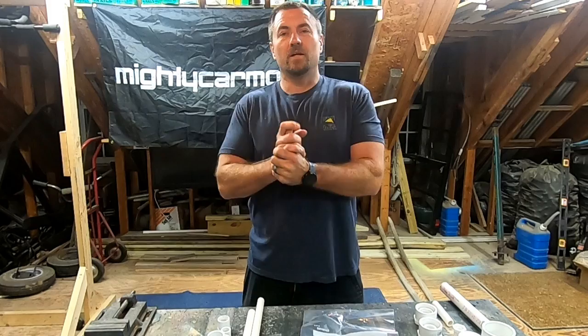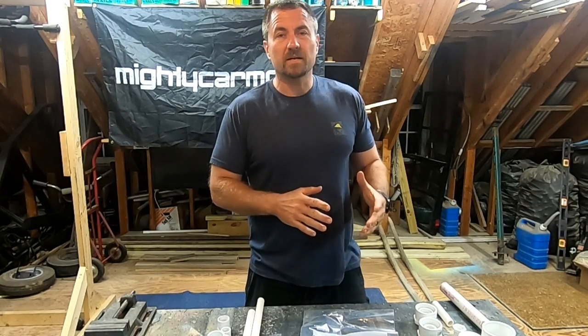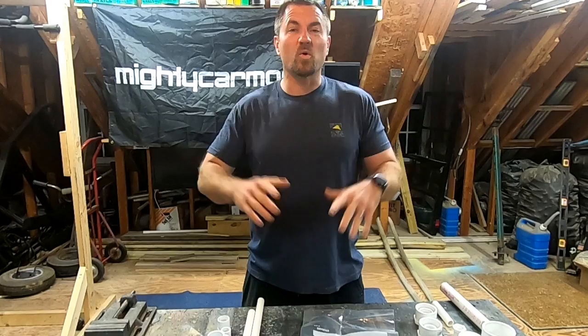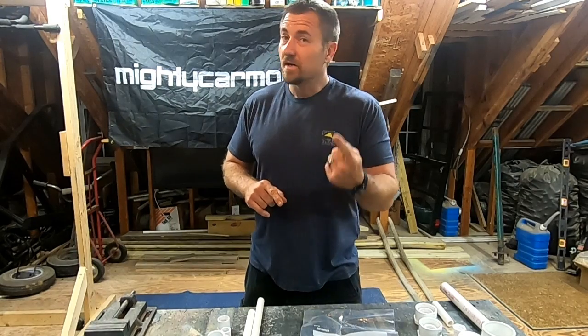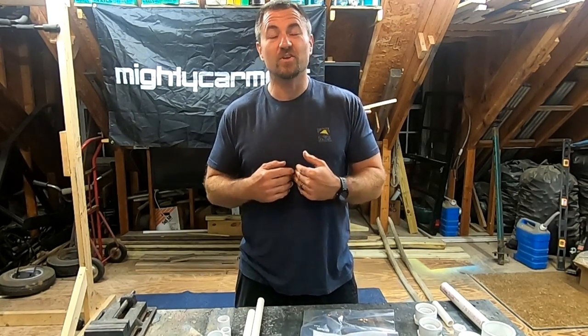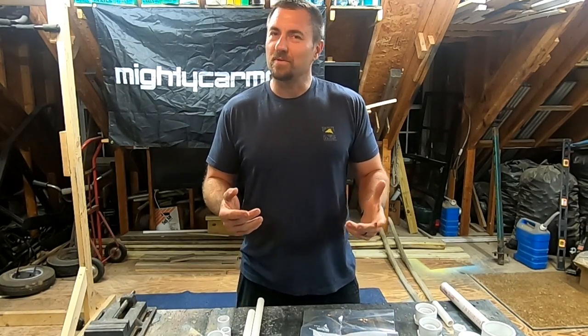Hey, welcome back to the channel. Today I'm actually going to show you something that's very simple. I did this with my Cub Scout den and it was fantastic because it annoyed the crap out of everybody, including the parents. So you can use this to annoy your parents, annoy your neighbors, annoy your friends, or in my case, annoy your children. So what we're going to do today is build a horn.